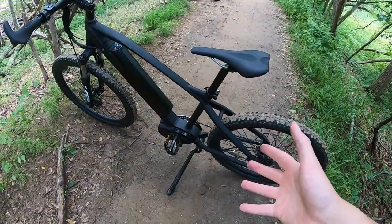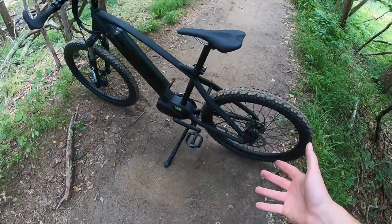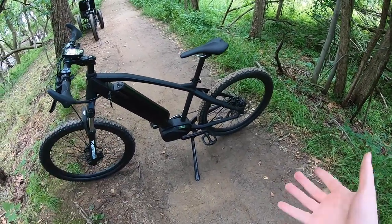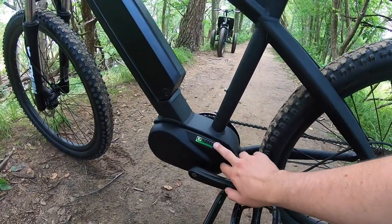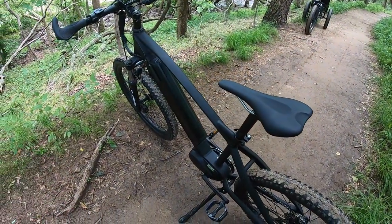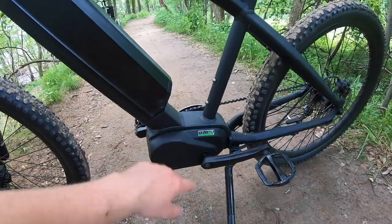Let's jump into the electric system because I'm really excited about it. This is using the Dapu mid-drive motor — Dapu has been making electric motors for bicycles for quite a few years. My personal bike had a Dapu hub drive many years ago and I wore that thing out. This particular motor unit is called the MD250, but it puts out 350 watts nominal and peaks at about 720 watts — that's a 15-amp controller with a 48-volt battery. The motor output and pedal assist levels are customizable by the bike company.